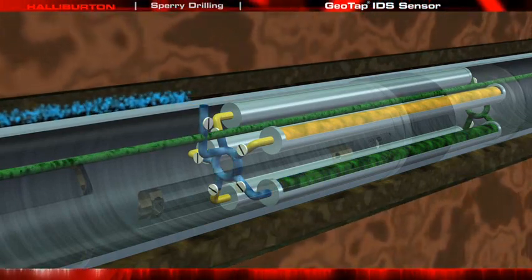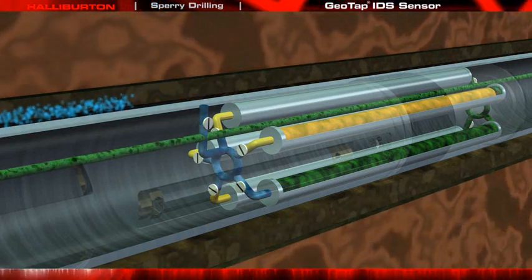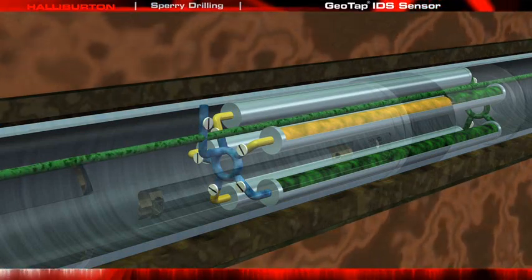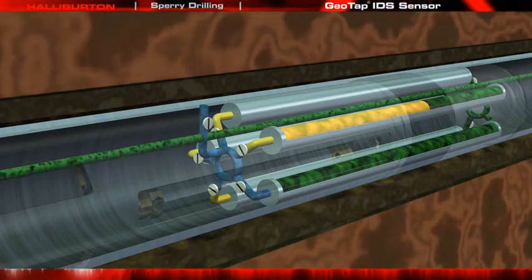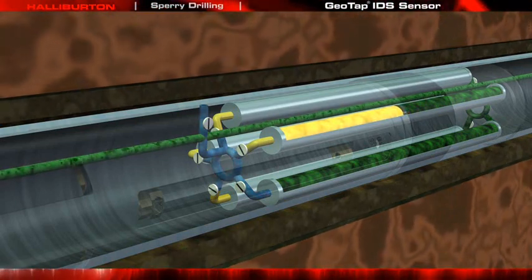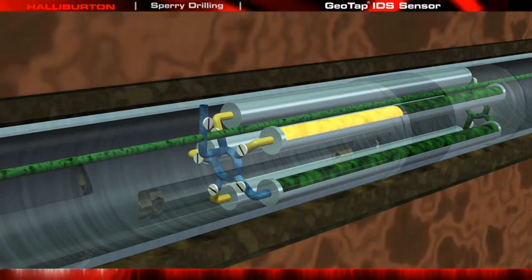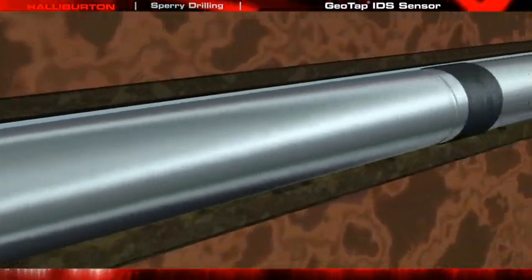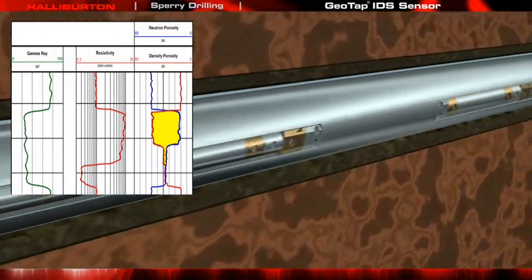If a single-phase sample is required, the 1-liter chambers are charged with nitrogen to a pressure determined during pre-job planning. Multiple samples may be collected at a single station. Once you are satisfied with the quality and number of the samples collected, the pump is stopped, the probe is retracted, and the drilling operation is free to continue.